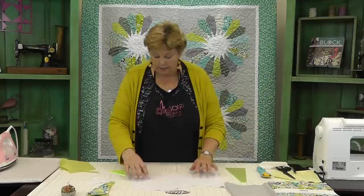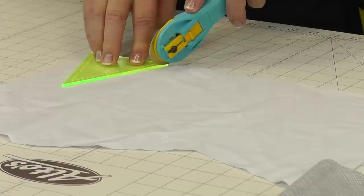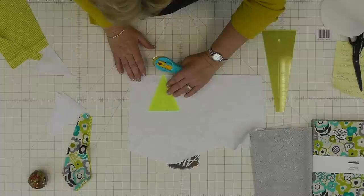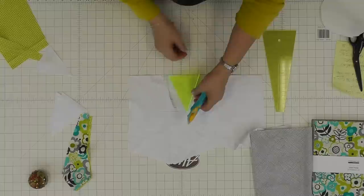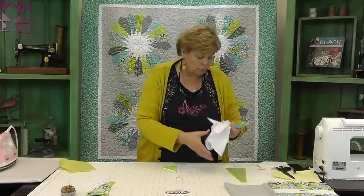Now we have a straight edge. We're going to lay our little template on here and cut up one side and down the other. Then we're going to lay this template right here by the line — you can see it lays right up on that line — and now we're only cutting that one side. If you cut your strips exactly the size of your simple wedge, you don't even have to cut across the top. Very quickly you're going to get lots of these little triangles and it goes together really quick.